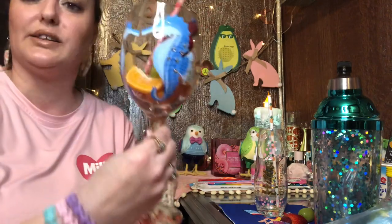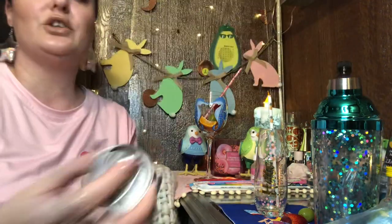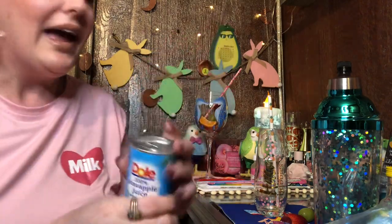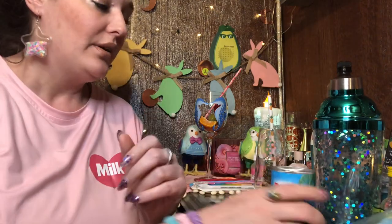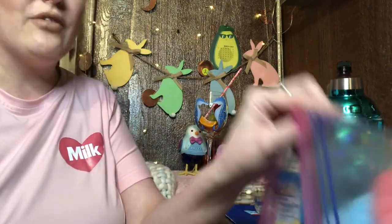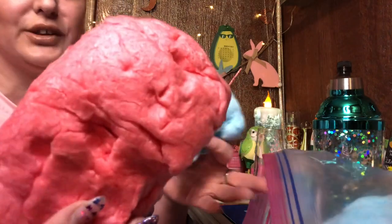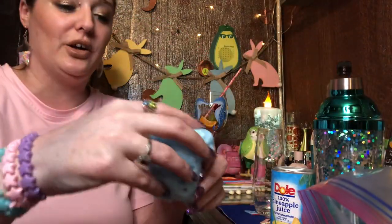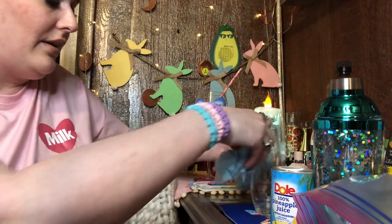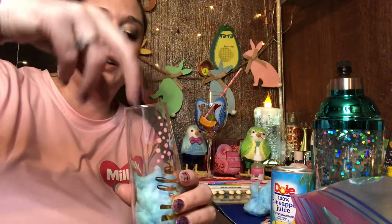In this glass I've got some orange pieces. We're going to shake our pineapple juice first — make sure you give it a good shake. I've got a can of pineapple juice here; any kind of juice you have laying around works. What really makes this drink is the cotton candy. I've got some blue cotton candy — a friend and I opened a bag so honestly I don't know what flavor it is, but we're going with blue.